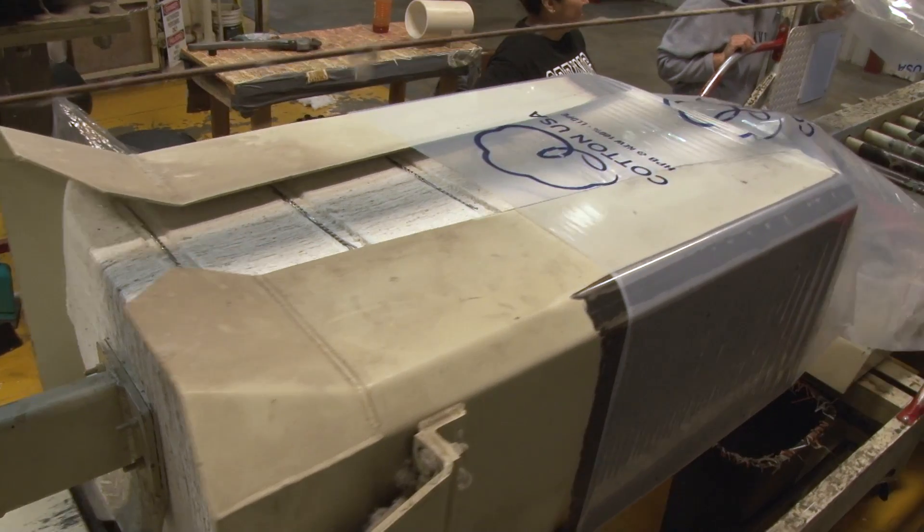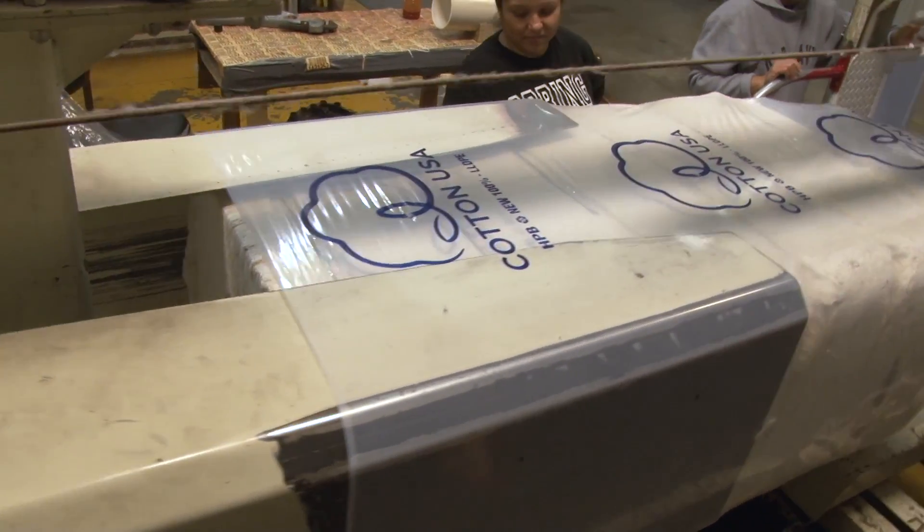When the bale is finished, it is removed from the press and it is ready to be made into high quality, comfortable clothing and textile products.